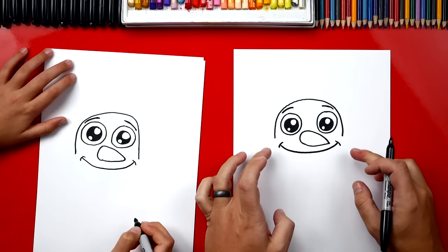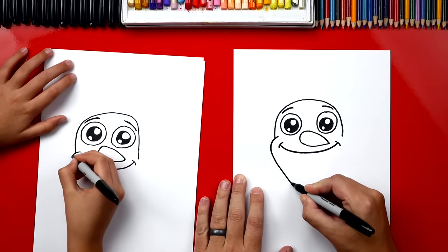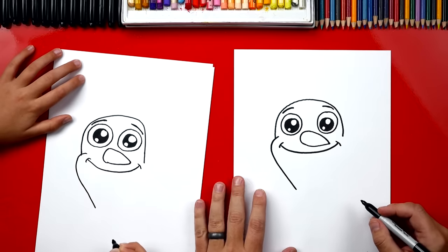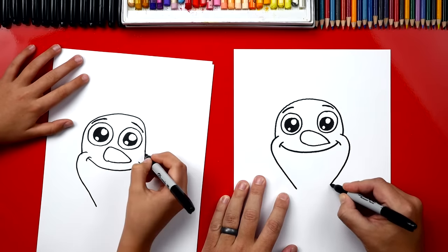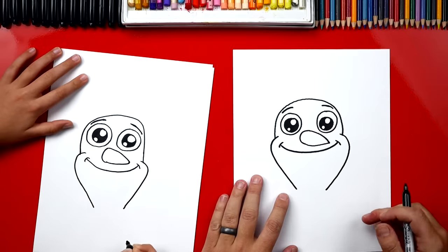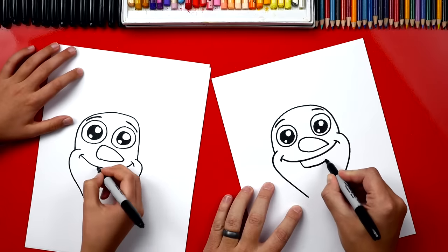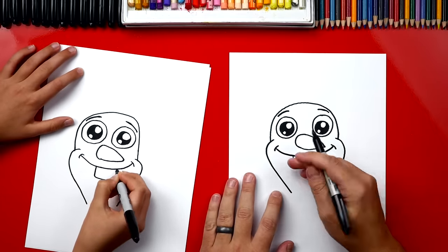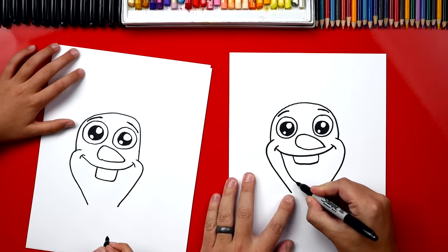And then we can even draw his little cheek lines on each side. Now let's draw the bottom of his head — we're gonna draw a curve that comes down like this, and then we're gonna repeat that same shape over here on this side. Oh, and I got a little bit bigger on that, but that's okay. Now let's draw his tooth right in the middle, right below his little carrot. Then we're gonna draw his mouth open so he looks really happy — we're gonna draw a big U.